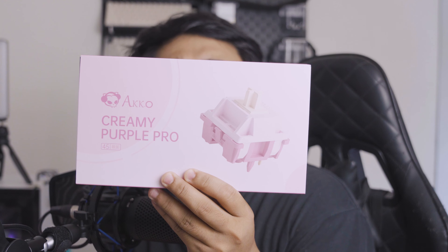What is up guys, welcome back to Lunatic Studio, your go-to channel for all things tech. Akko sent these out and wanted us to try their new tactile switches in the market today, the Akko Creamy Purple Pro.